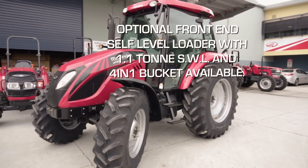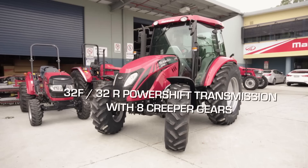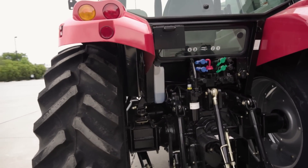It comes in four wheel drive, 32 speed transmission with forward and reverse power shuttle, power wet clutch and a high lift capacity three point linkage.